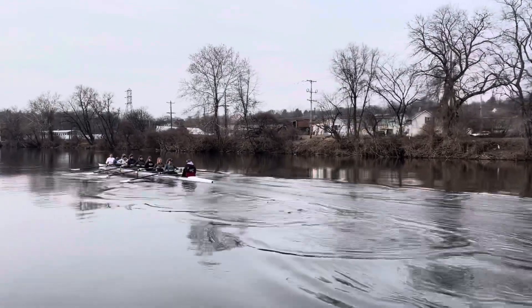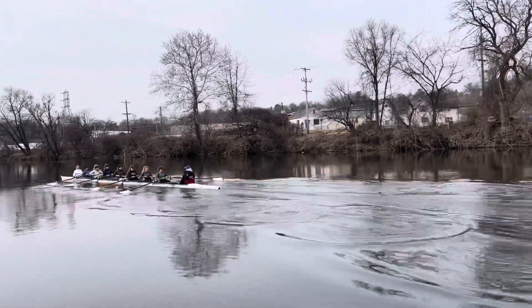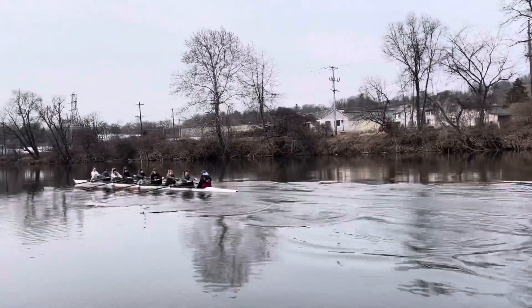Good blade height stroke — right on the money. Nice job, stern pair. Living very, very good. Better square up, six. I like it.